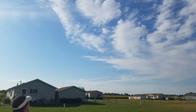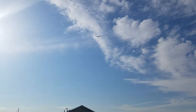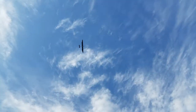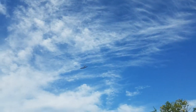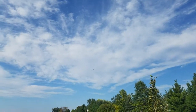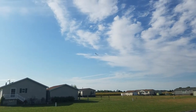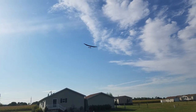Out of the throttle there. Beautiful. I'm going to go up over the sun here, hopefully. You see that thermal? You see the spoiler come out, Grandpa?